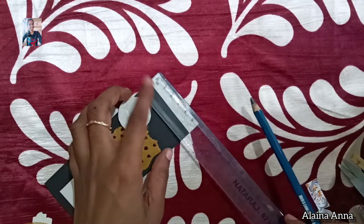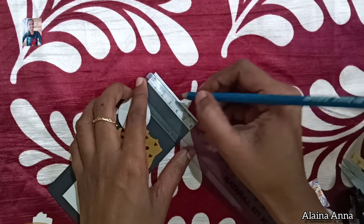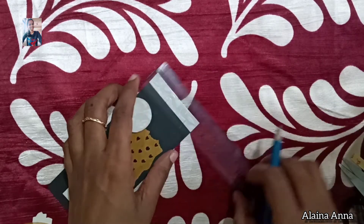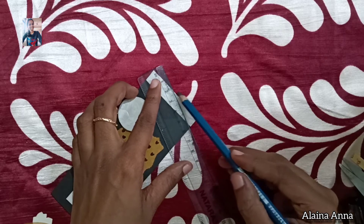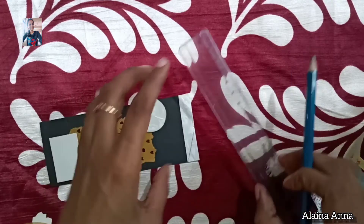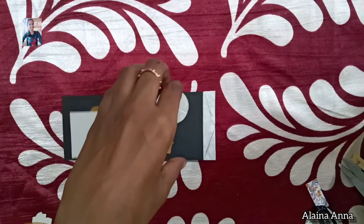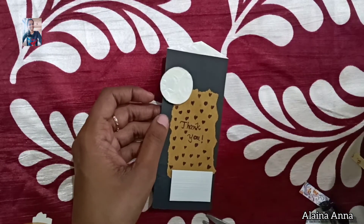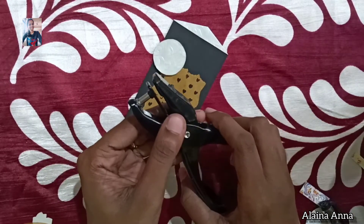Let me add the ribbon. I will mark this one at the end points and make a small hole. I will give you a good card and a paper.